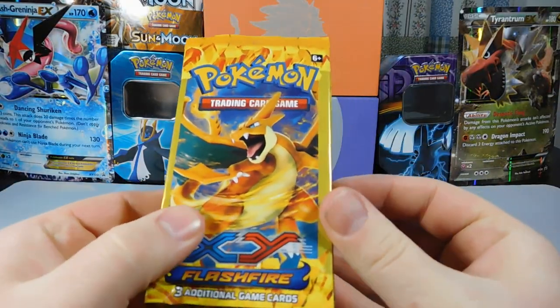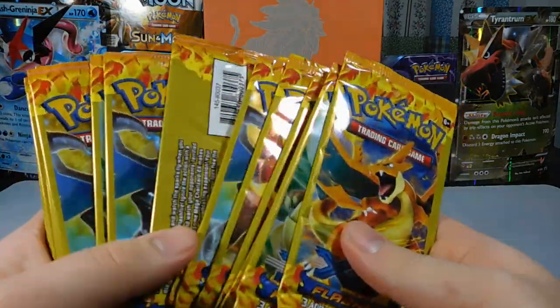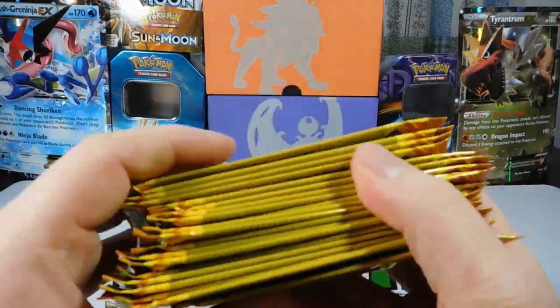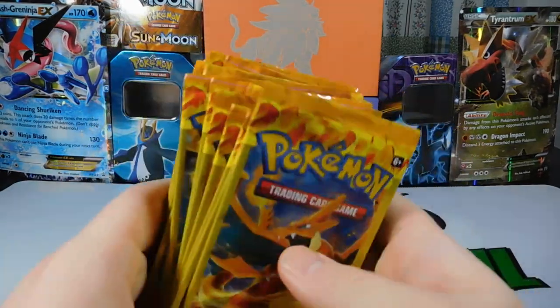This is crazy. They had Pokemon X and Y Flashfire. I wasn't buying packs at the time when this came out, so I really have no idea what's really in this. This is going to be really interesting. I didn't buy like 100 packs — I got like 20 of them. We'll see what we get.